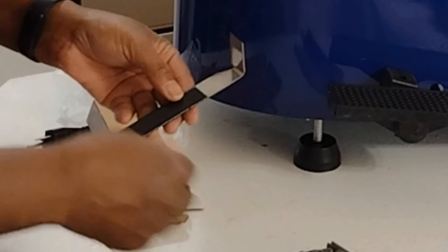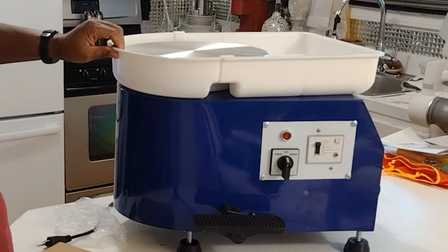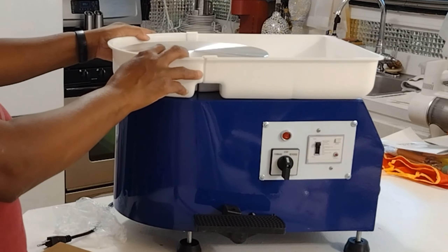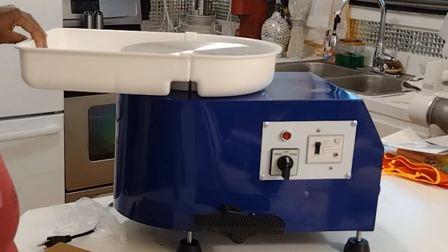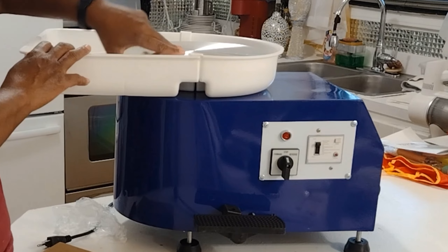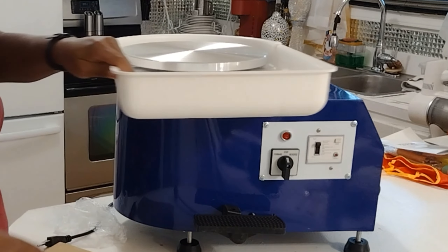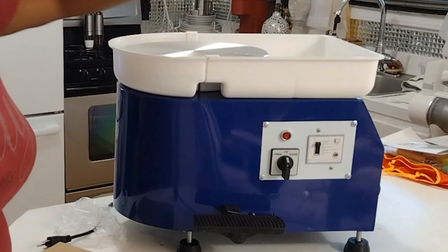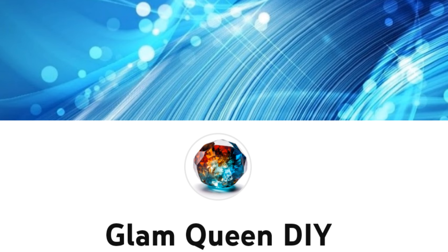It also has a detachable water basin which makes it a breeze to clean, and adds durability to keep your machine secure from water. It's very ideal for beginners as well. This pottery wheel is said to be very noiseless — the motor is very quiet. It creates in peace with 60 dB whisper-quiet operation, smoothly reaching speeds of 60 to 300 RPM.